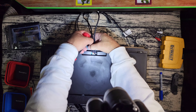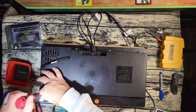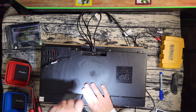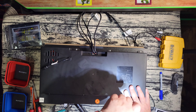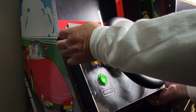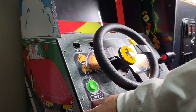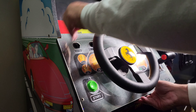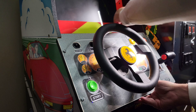We're finally finishing up with the control deck. We just have to screw the bottom panel back on, then bring it back over to the cabinet and make all the hookups. Hopefully, if everything went well, we'll have a new updated OutRun cabinet. Just have to put this back on and get in the back to make the connections.